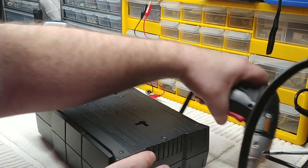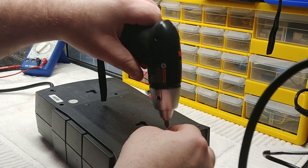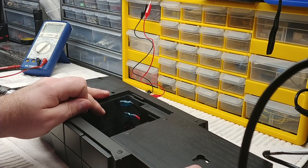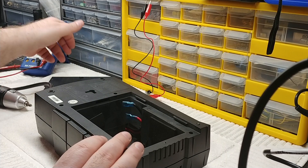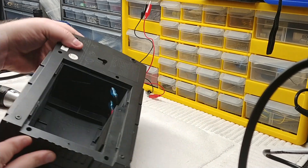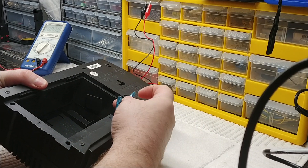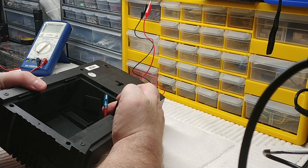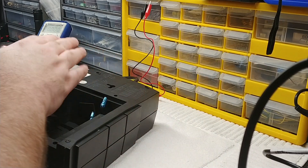Inside there's a battery — a little 7 amp-hour 12-volt battery. I've already taken it out to help speed up the video. If you look inside the unit, you'll have two connectors: a red hot lead for the positive and a black lead for the negative — they're just little spade connectors. That's where your battery plugs in.